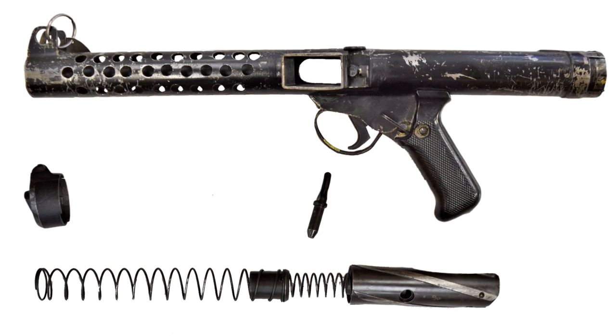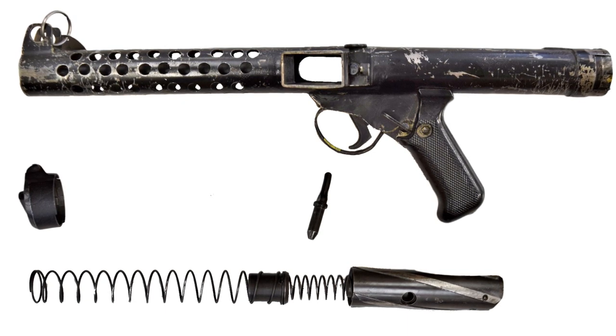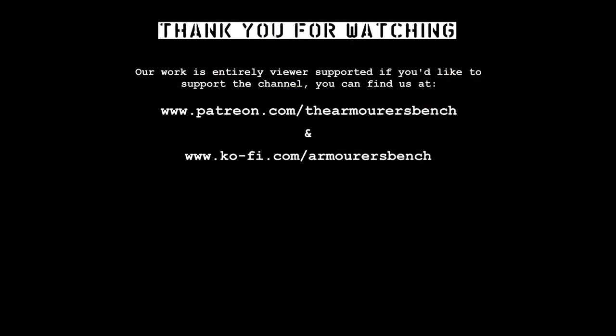Thanks for watching guys, don't forget to like, share and subscribe, feel free to leave a comment down below. Please do share the video with friends — it really helps the channel to grow and overcome YouTube's algorithms. If you enjoy our videos, please consider supporting us via Patreon. Any help is very much appreciated. Thanks again for watching, catch you next time.